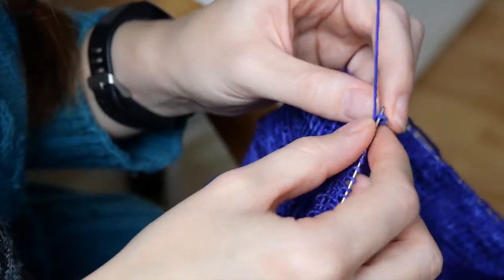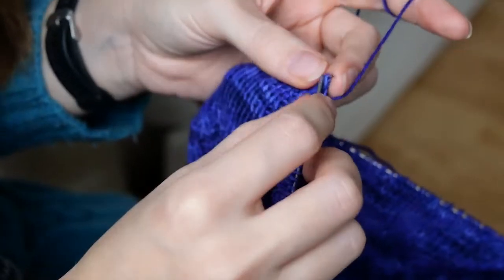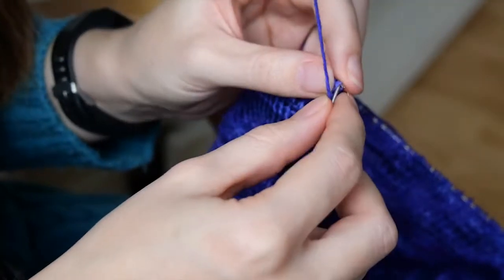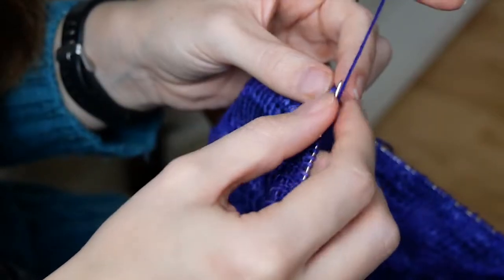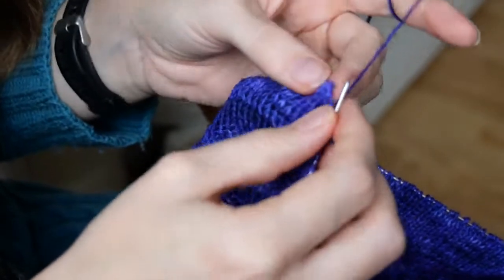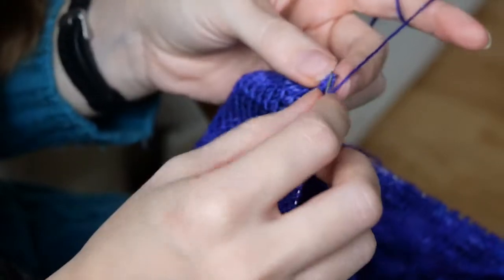And for the waistline this time I have these super fine one millimeter needles. The funny thing is I wasn't able to buy some, so these are needles the mother of my friend gave me because she found them in her stock. They are probably from the 1900s so I'm knitting with authentic needles.